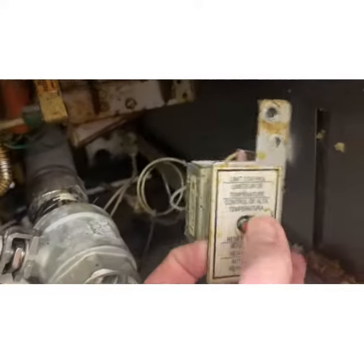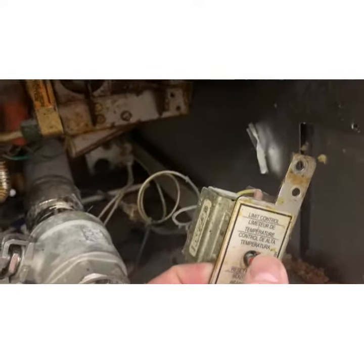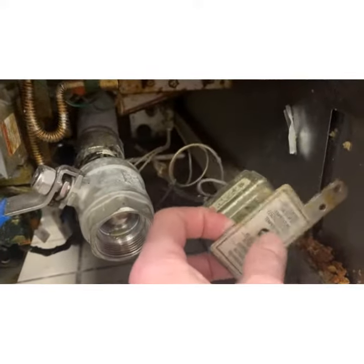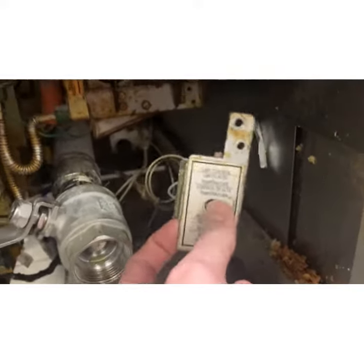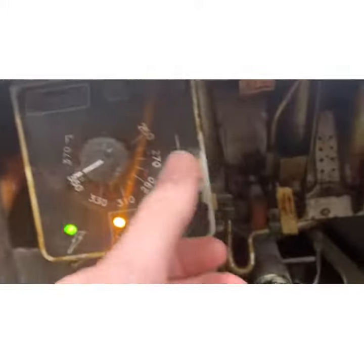Listen, that's the sound it makes when it resets. So if this were legitimately 450 degrees inside, it would sound like this because it thinks it's burning hot and it's not. So we have a bad high limit switch, which is going to prevent the gas valve from coming on. It just kills the power to the gas valves and nothing lights.